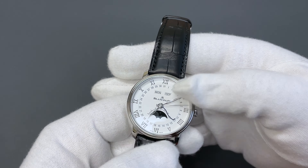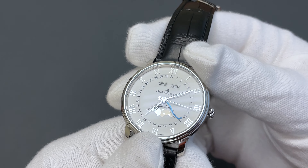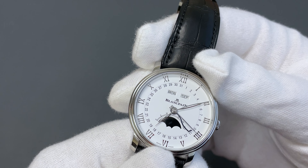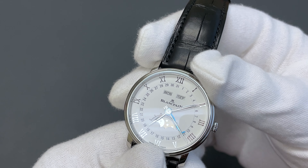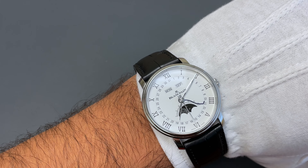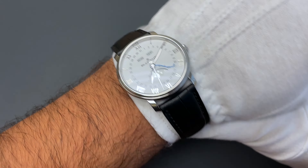This is a triple calendar function, so you have the day of the week, the month, and the date on that serpentine hand, and you have a moon phase — my favorite complication — in dark blue. They even did the old-school touch of putting a face on the moon, which I absolutely adore. This wears very true to size at 40 millimeters, so not too big and not too small.